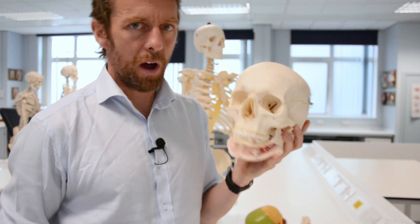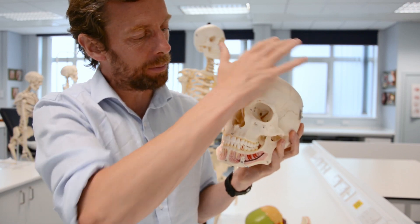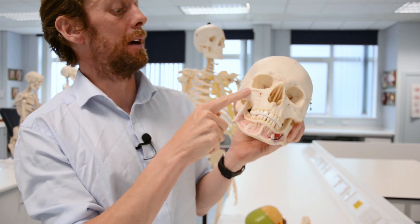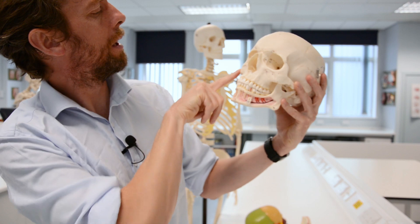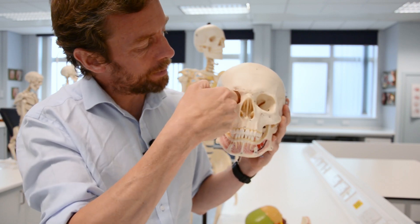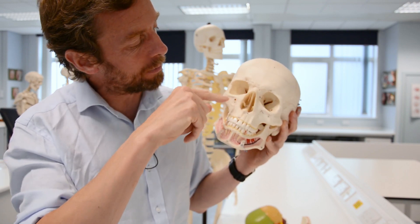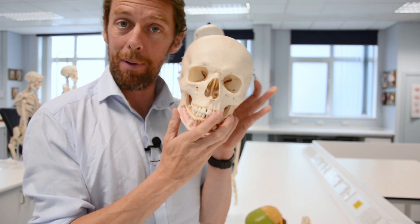So on our plastic skull here, if we look carefully, we can see the individual bones. Here's the frontal bone, this is the maxilla here, and then we have the zygoma out here, forming part of the zygomatic arch with the zygomatic bone. We've got the sphenoid bone back in there, the nasal bones here, the lacrimal bone and the ethmoid bone, and you can maybe see a palatine bone in the back there.